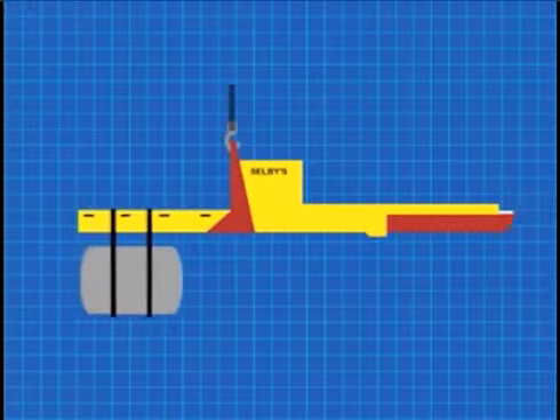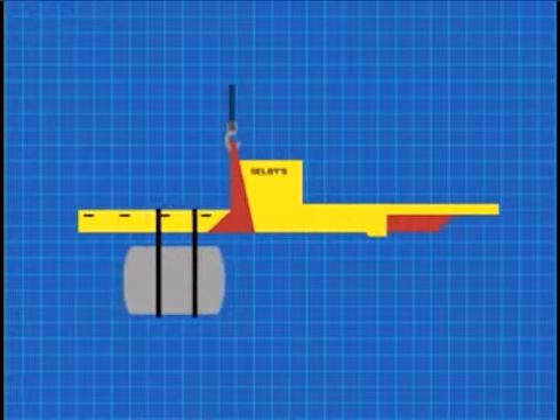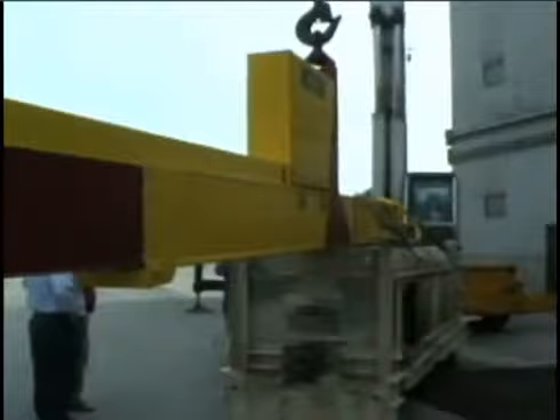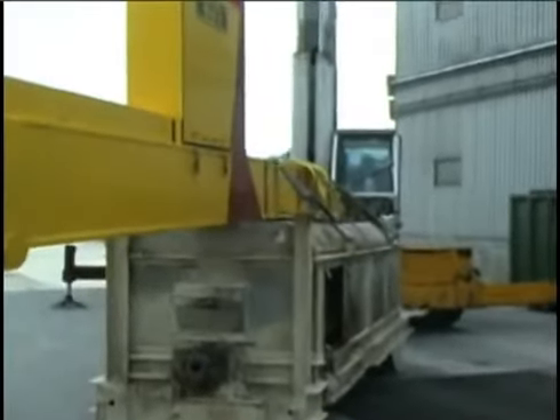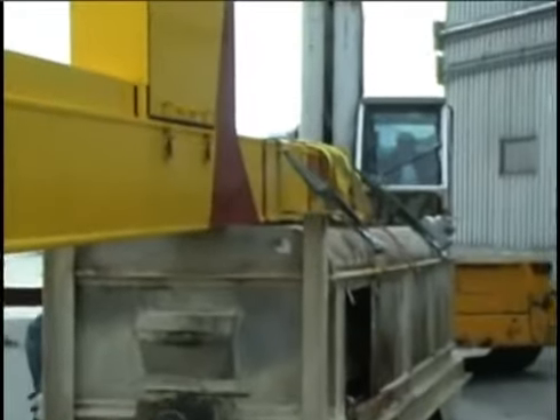Each arm is able to lift varying weights depending on the placement of the load on the arm. This particular beam is good for over 30,000 pounds to move the center of gravity four feet inside of a building. If you want to go five feet, it'll handle 20,000 pounds, and at ten feet, it'll handle over 10,000 pounds.